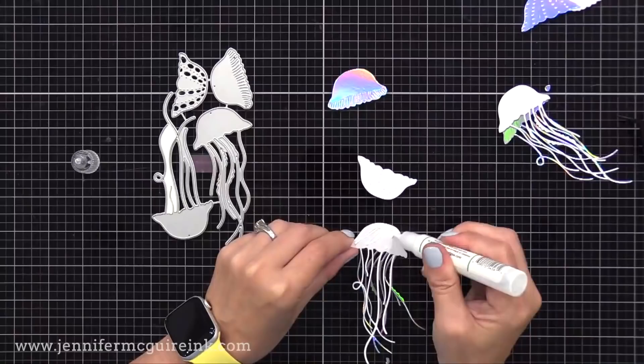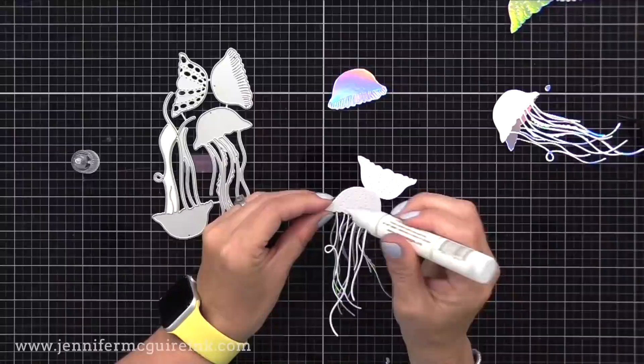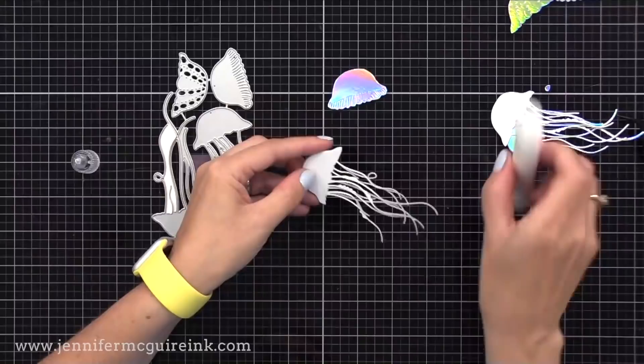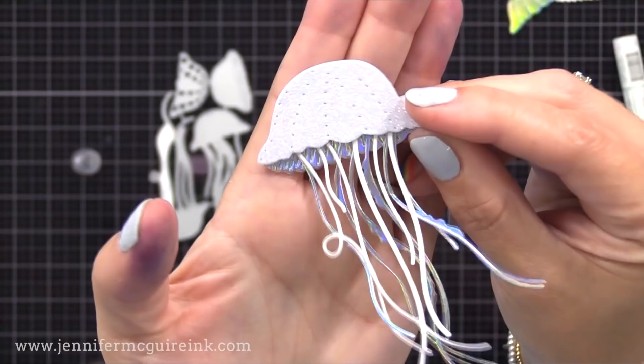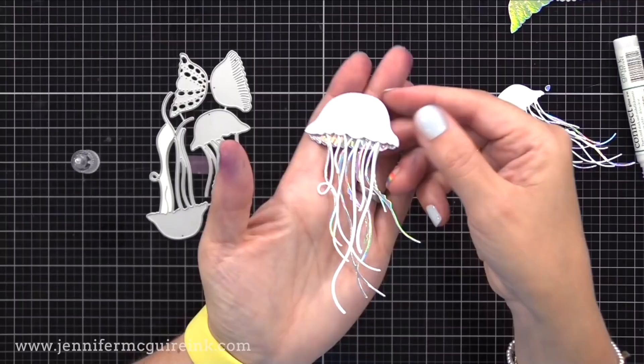The die set creates two jellyfish, but I glued all the pieces together for a layered look. I die cut some pieces from holographic cardstock, some from white glitter cardstock, and some from plain white cardstock — a beautiful layered look with sparkle and shine. Using white, white glitter, and holographic cardstock is a great way to make something that will match any color background.